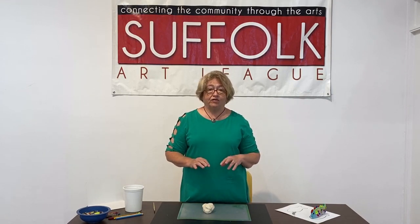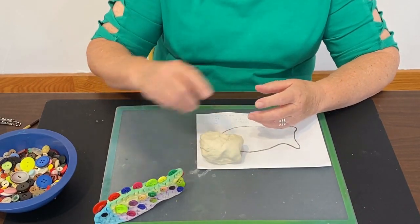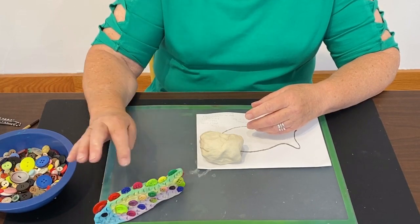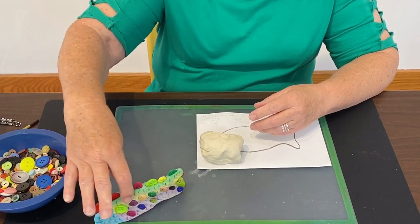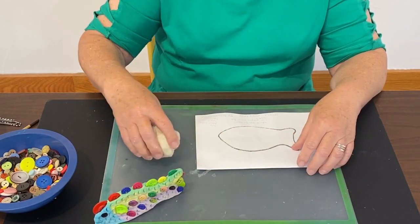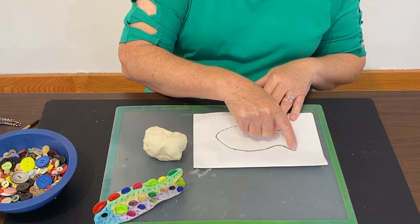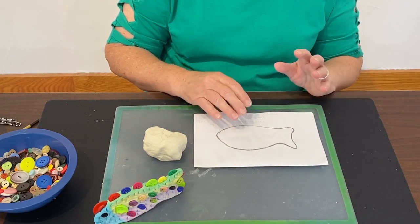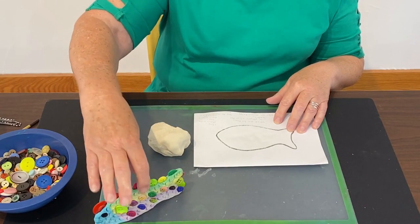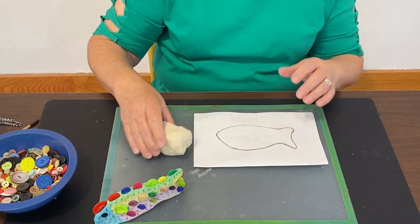I'm ready to show you how to make this great fish. If you can see my example here, this fish is colorful and very stylish - she has lots of pretty buttons, a texture to show the scales, and a nice shape. In your kit you're going to get a piece of paper with a fish drawn on it, and you're going to shape your clay on top of that piece of paper. When it's all done your fish is going to be about one inch, maybe an inch and a quarter thick.